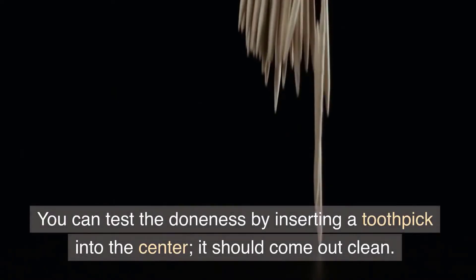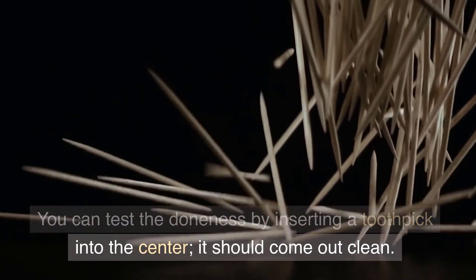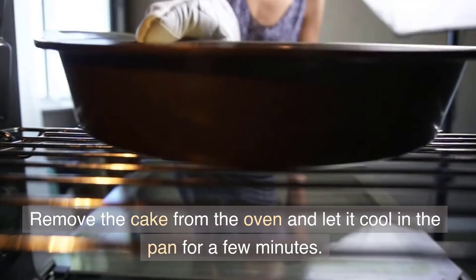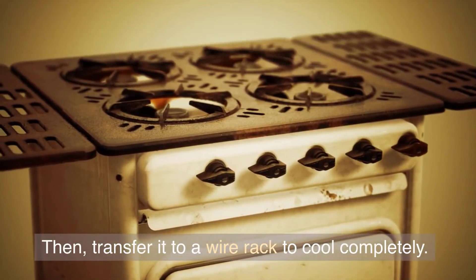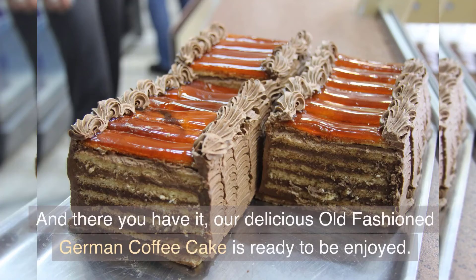Bake until the streusel is golden brown and the cake is cooked through. You can test the doneness by inserting a toothpick into the center — it should come out clean. Remove the cake from the oven and let it cool in the pan for a few minutes, then transfer it to a wire rack to cool completely. And there you have it — our delicious old-fashioned German coffee cake is ready to be enjoyed.